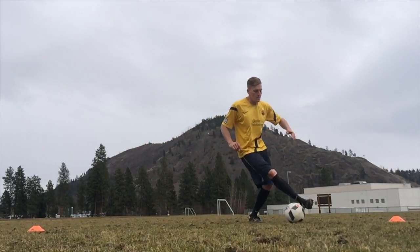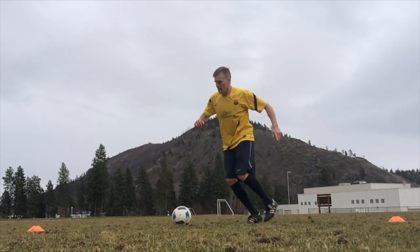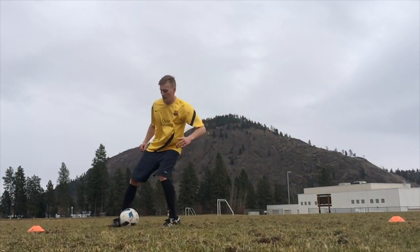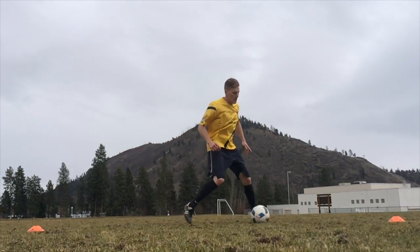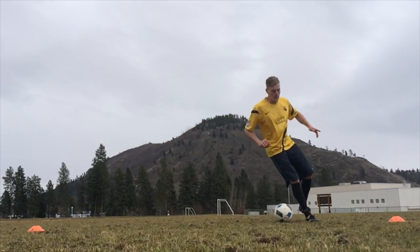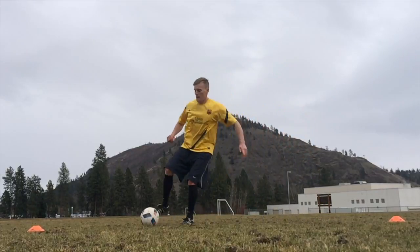You're only traveling with the ball a couple of steps, so basically as soon as you can get to it you don't have to go all the way to the cone — as you can see I'm not doing that. I just have those cones there so I know not to go past them, because you won't be able to see what I'm doing.